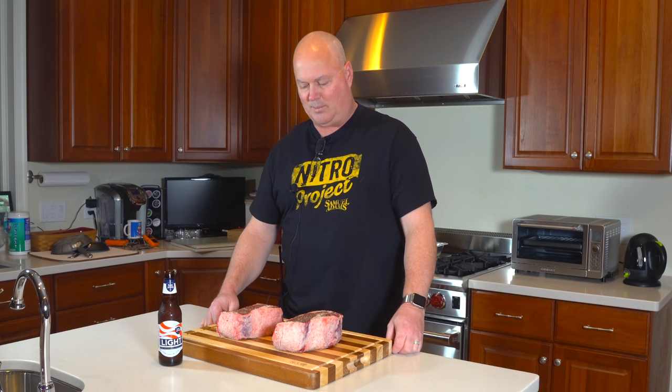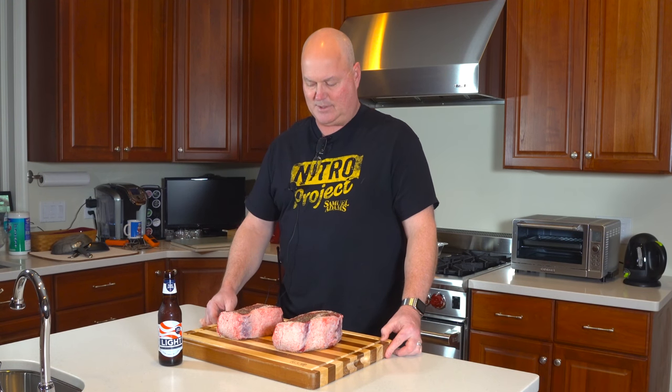Took them out about an hour and a half ago to let them warm up some. We'll be putting them on the grill and going to be probing them the whole cook, and we'll show you what goes on the grill and let you see it when everything is done.